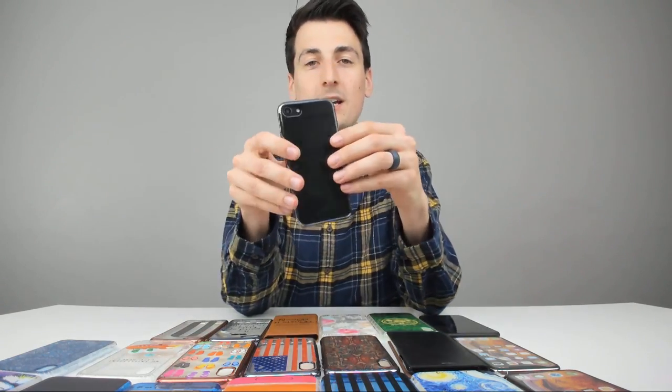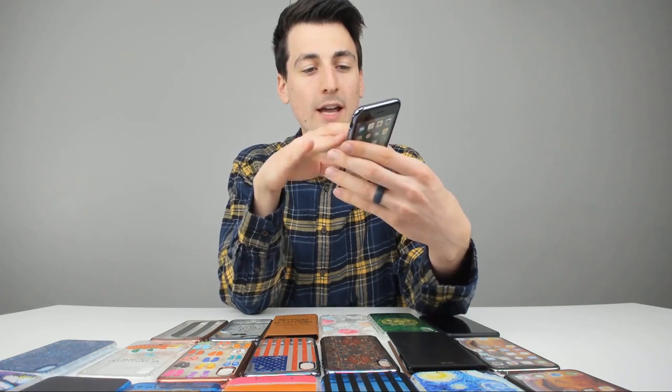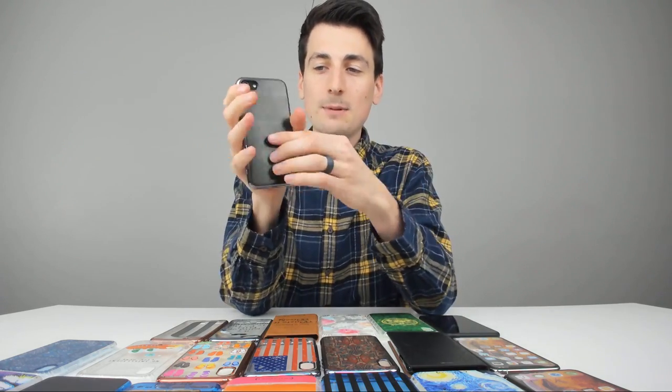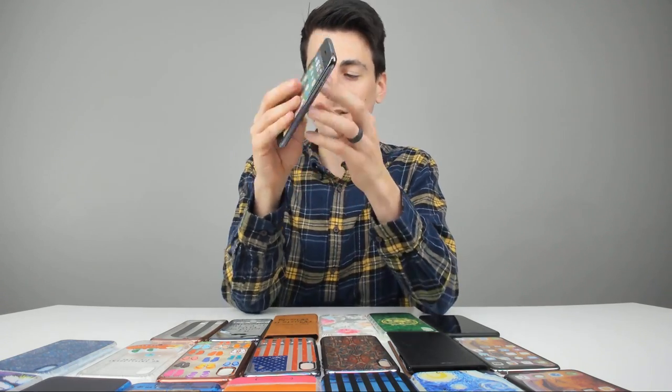Last but not least, we got the green Northern Lights case. I do notice that it is pretty dark — it's hard to see. If you catch a glare on your phone you can see more of the photo on the back, but otherwise it's going to be a pretty dark case. It's got that sweet chrome bumper again as well, so I really like this case too.